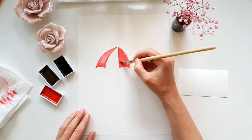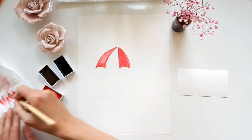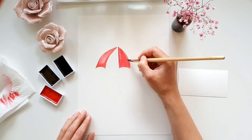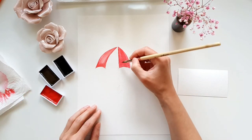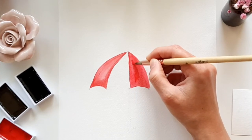I take again some of the excess paint with my dry brush. Especially on the two edges I would like to create a highlight this time, so I remove more pigment there. With more opaque paint I add a shadow to the middle area.